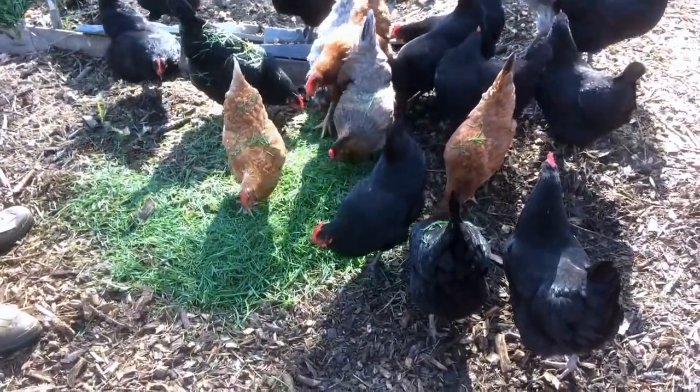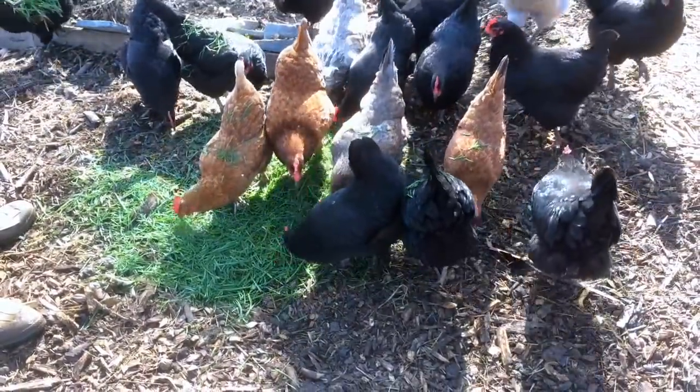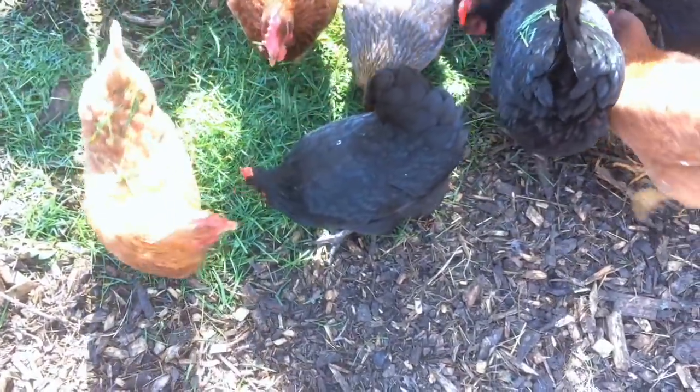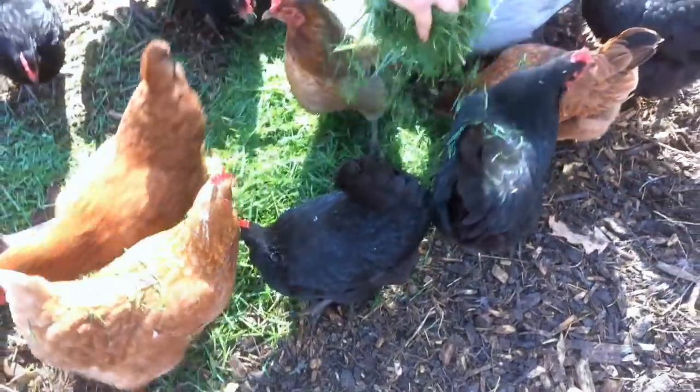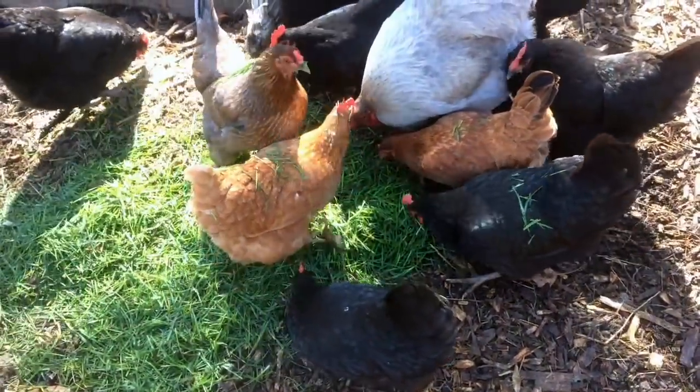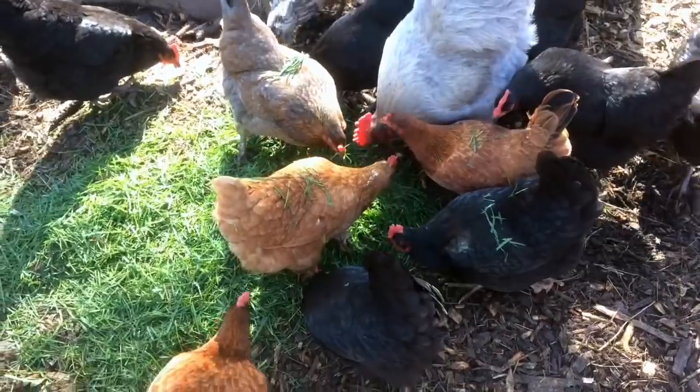It's a quiet, gentle way to manage a little bit of lawn for us. I actually put some out yesterday, and it was 100% gone within the first hour.